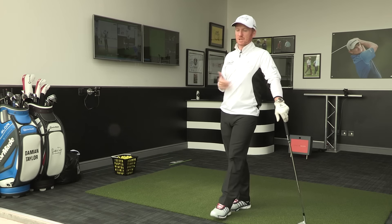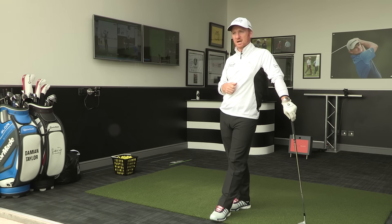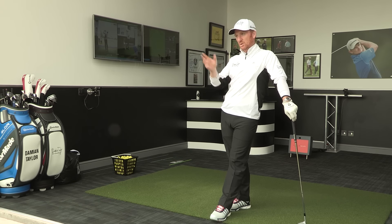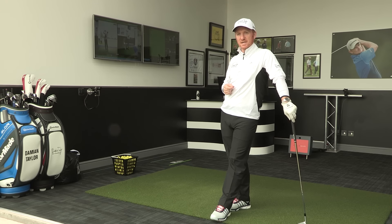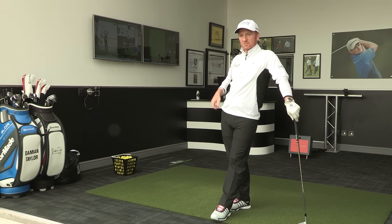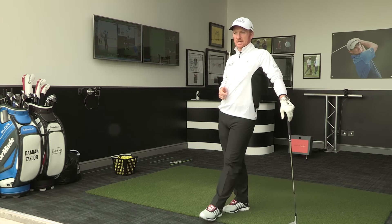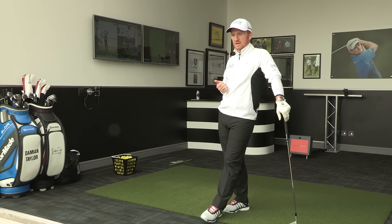Some amateur golfers struggle with a left-to-right shot — a slice for a right-handed golfer — and sometimes there's a misunderstanding as to what actually causes that shot. With the use of TrackMan, we can give them an understanding of ball flight laws, what makes the ball do certain things, so they can go out and try to improve that. The good thing about the system is it's measurable — a handicapped golfer's swing path from out to in is measurable on the screen.